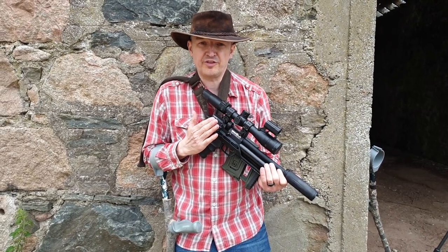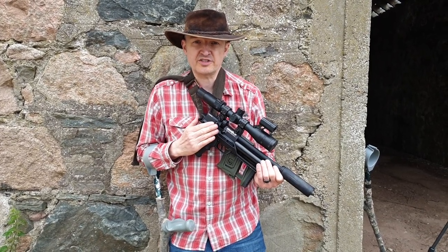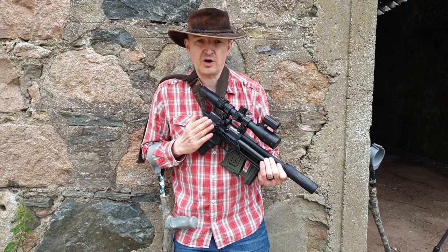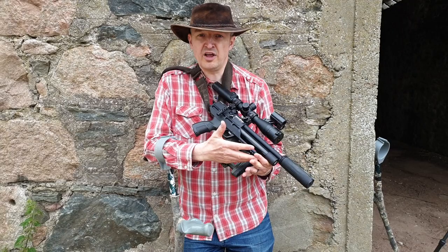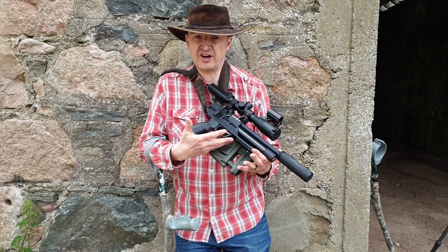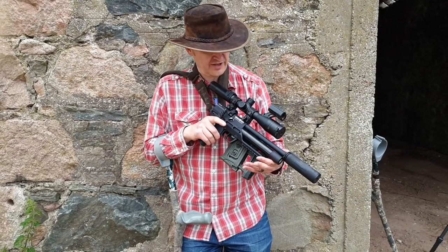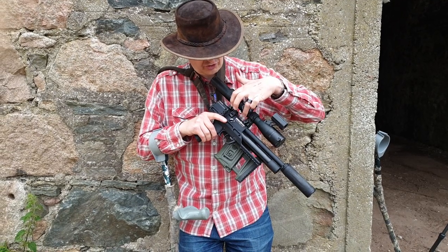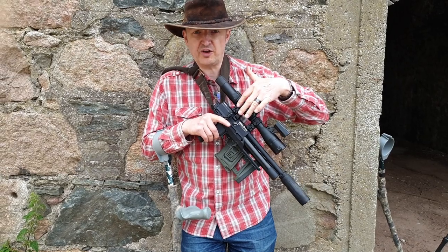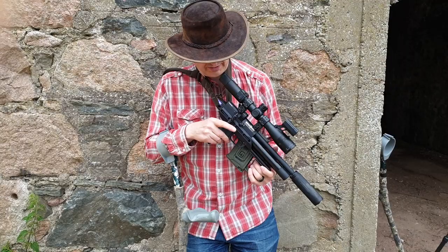So this is the end of my review of the Brocock Ranger XR — thanks very much to Robert Pickering Guns, just north of Yorkshire, for the loan of this fella. We've got an eight-slot Picatinny rail for bipod, bench rest, and prone shooting. We've got a split dovetail with a 13-shot or 10-shot magazine, depending on whether you use the new one or the old one — both work fine.